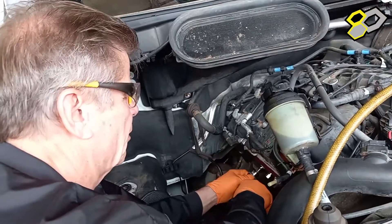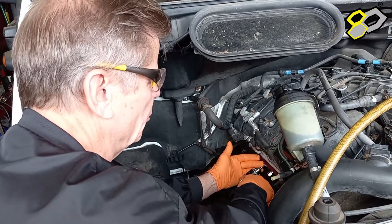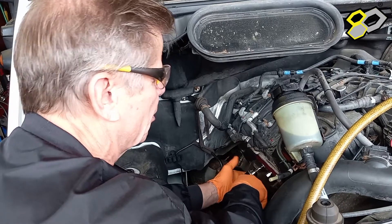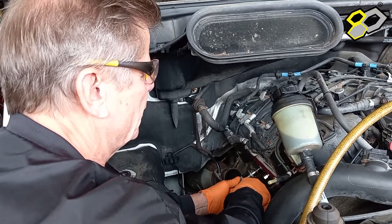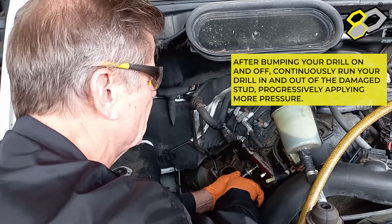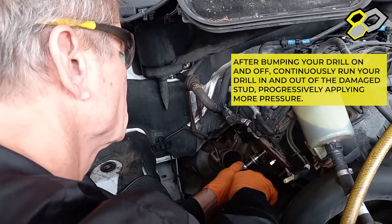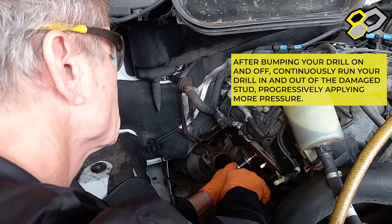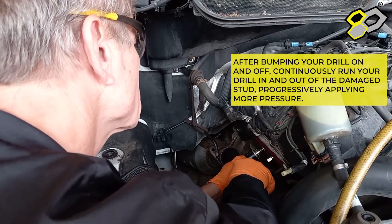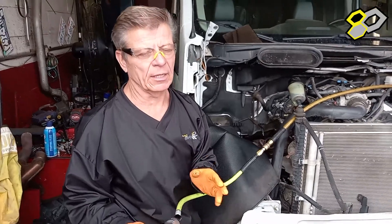Now what I'm going to do is turn my drill chuck by hand until I hit the top of the stud — that's essential, because we've got such a snug fit between the bit and the bushing that invariably you think you're in, you hit the drill, it pops in, but what you've done is chip off the bit rather than cut. So I'm going to go ahead and tap my drill bit on and off about five times, bumping on and off.